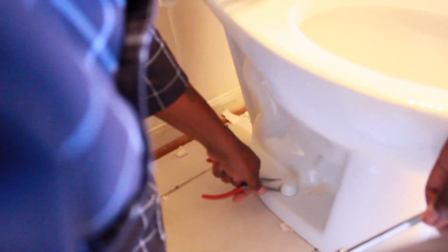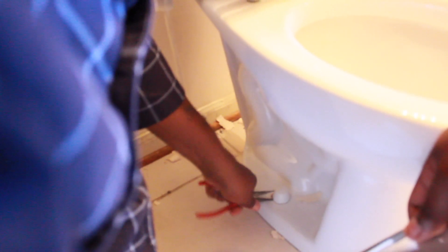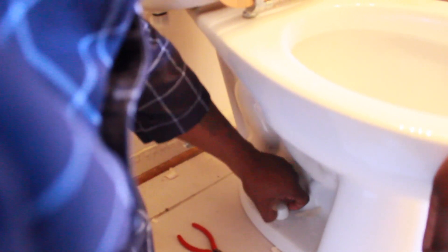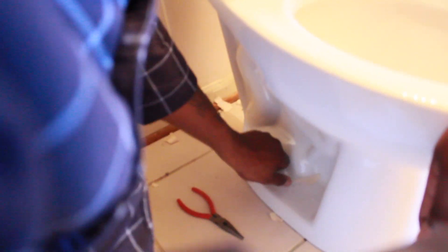Alright guys, so he's moving on to the other side and these were like glued on super tight — he could not get it off, it took him a couple of minutes. Like I said, if you're keeping your toilet, be very careful.